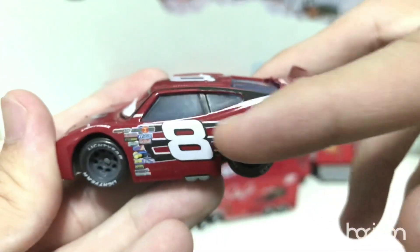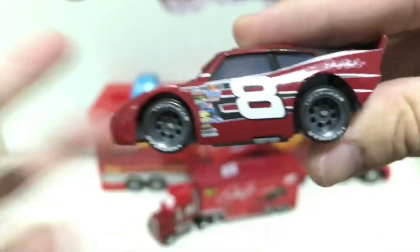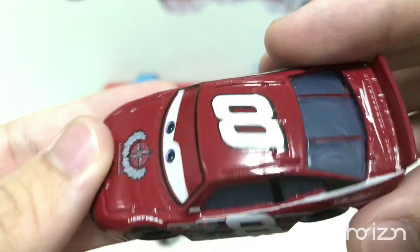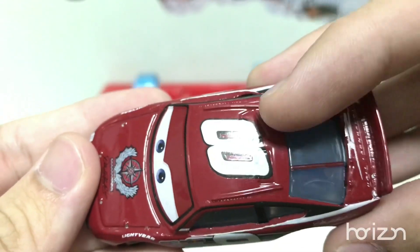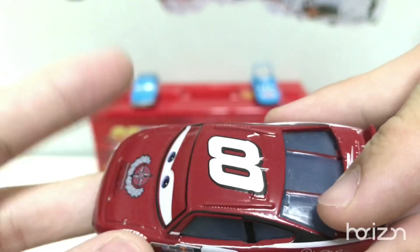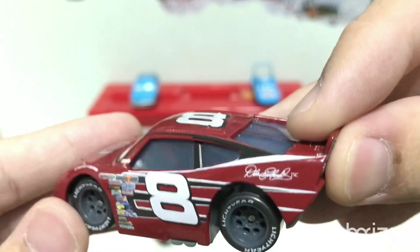You can see number 8 and then in the background there are these forking three-finger designs going to the back. On the roof: number 8, the roof flaps, and then the Dale Earnhardt Jr. signature — very small, which is why I do not like China customs, but I don't have a choice anyway.